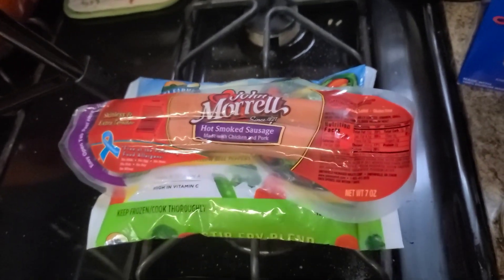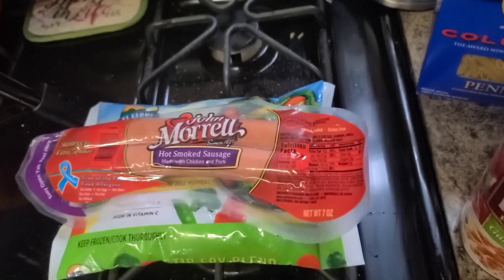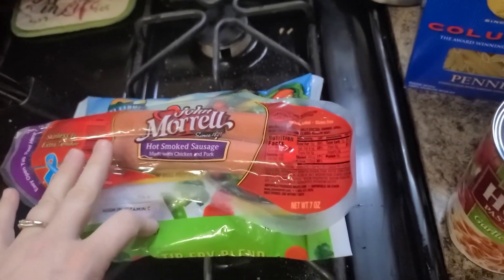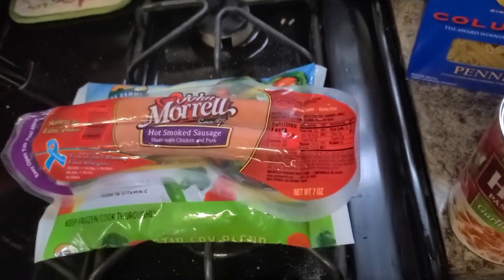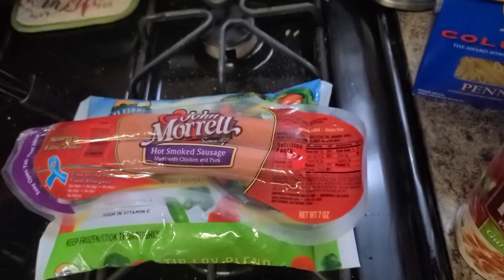So first thing I'm going to do is get some water onto boil and I'm going to get a pan to cook up the veggies and the hot sausages. I'm going to chop the hot sausage and then we'll cook that all up and then at the end we'll toss it with the sauce. Let's see what we get.